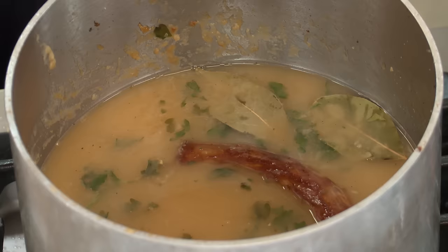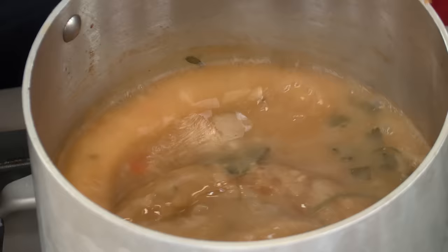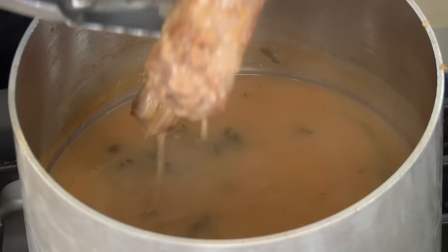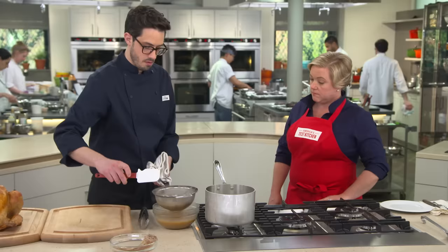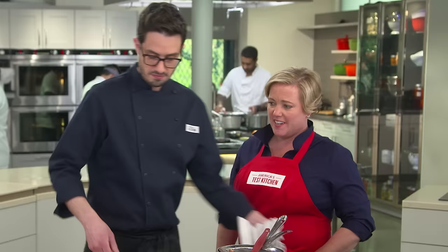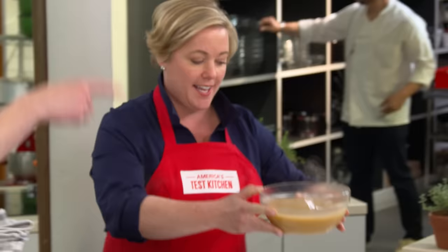After 10 minutes, turn off the heat and taste. The drippings were quite salty, which is why we used water instead of store-bought broth — so taste before seasoning. The salt level is good; just add a little pepper. Remove the neck and pass the gravy through the strainer into a serving bowl, pressing with a spatula to get all the flavor out. It's silky and lump-free.